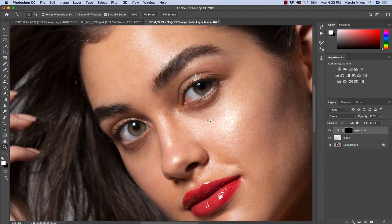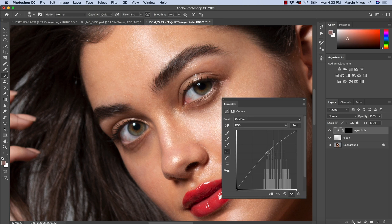So it allows you to be very precise in correcting even the small transitions like this one here. And what's the best — it's completely non-destructive because we only work with the light. If it's not enough, we can move the curve just a little bit more, or you can create another curve adjustment layer.